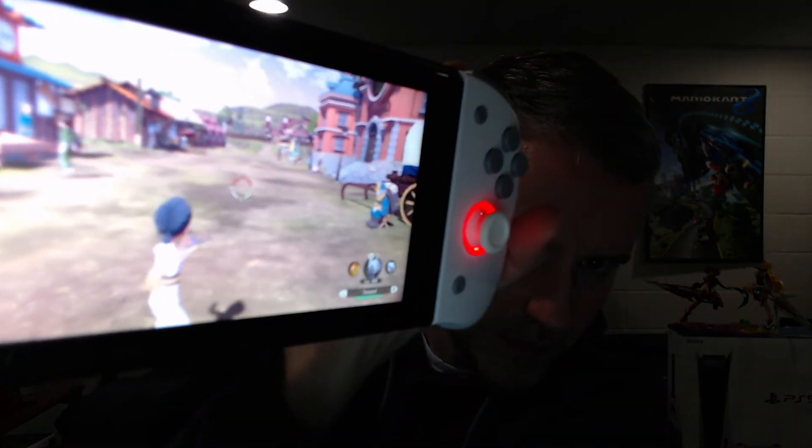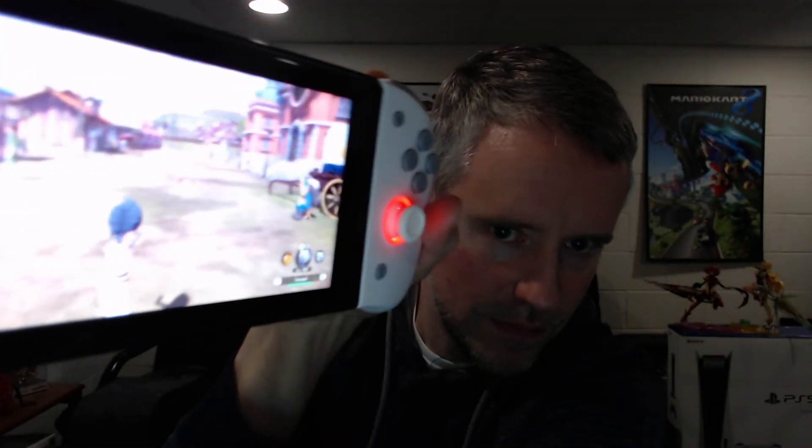The D-pad feels okay, ZL and ZR buttons feel good. Let me bump up the gyro sensitivity to max. Yeah, the rumble feels pretty good too. Wow, okay — I wish you guys could see this. The gyro feels great.